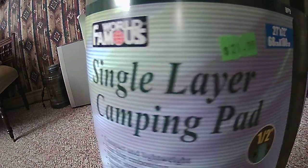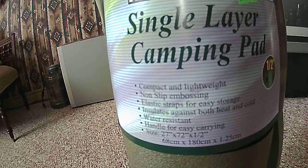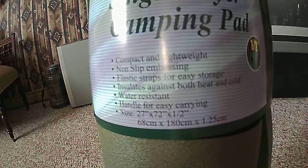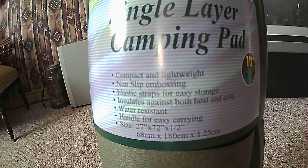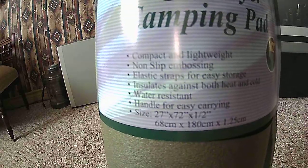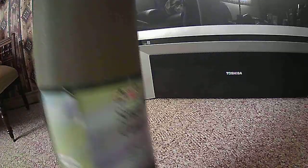It's a single layer camping pad, half inch thick, compact and lightweight, non-slip, with elastic straps for easy storage. It's super light, insulates against both heat and cold, water resistant, with a handle for easy carrying. It measures 27 inches by 72 inches by half an inch thick — 68 by 180 by 1.25 centimeters — by World Famous. I got this at the surplus store.